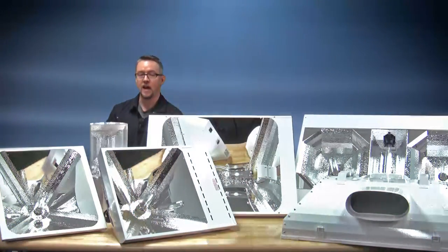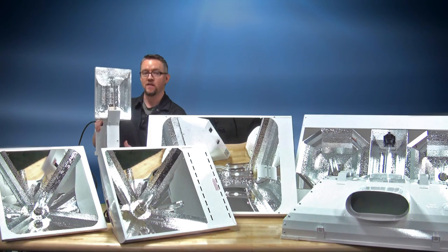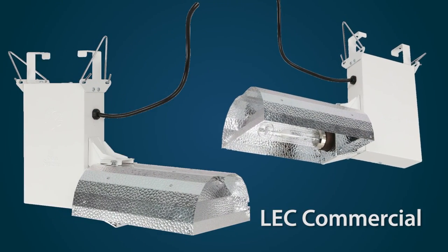We have the LEC commercial supplementary lighting, used for a greenhouse or in conjunction with HPS, at a much higher mounting height.